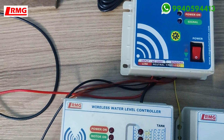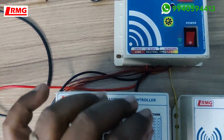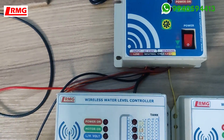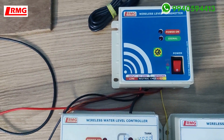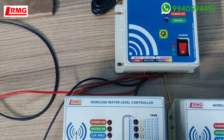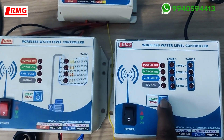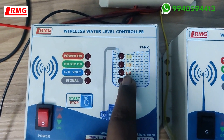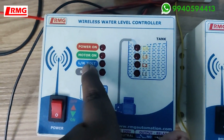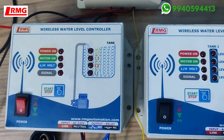Near the tank you'll have a power source, and from that location to the overhead tank one or two meters of cable — like Cat5 or Cat6 — may be required. For one particular tank you get one transmitter. This basic model has automatic on/off function and additionally a low voltage cutoff.